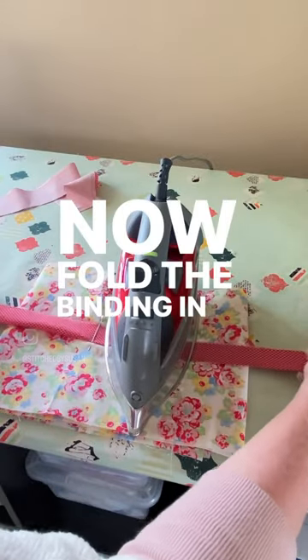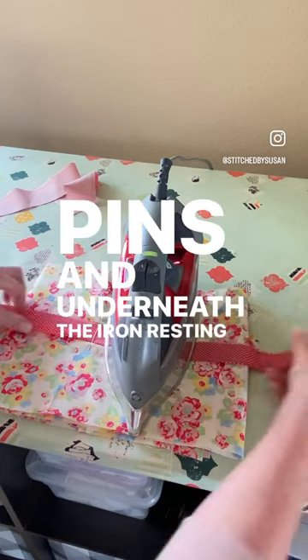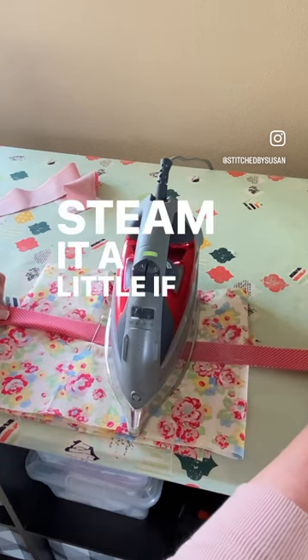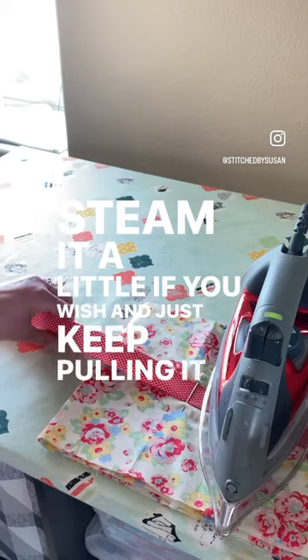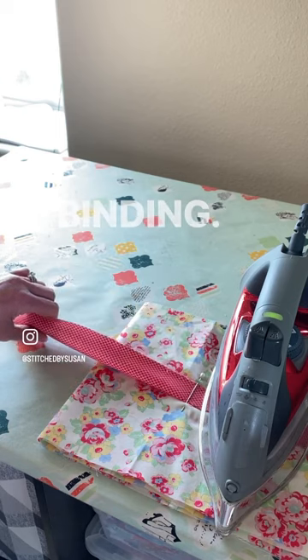Now, fold the binding in half, feed it through underneath the pins, and underneath the iron resting in place. Steam it a little if you wish, and just keep pulling it steadily through. Before you know it, you'll have a finished beautiful strip of binding.